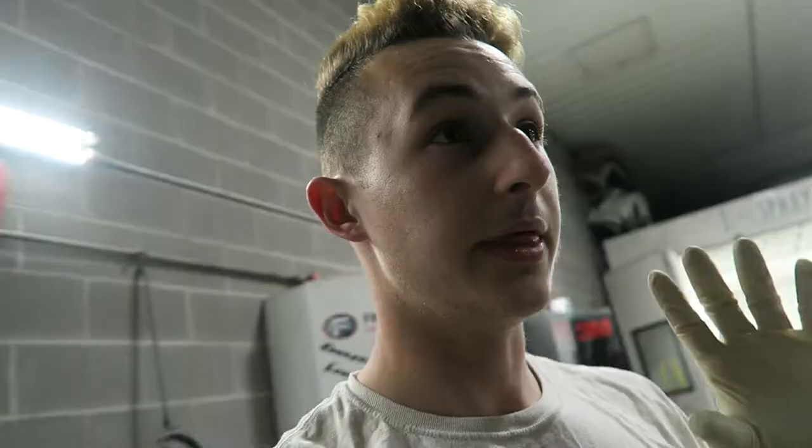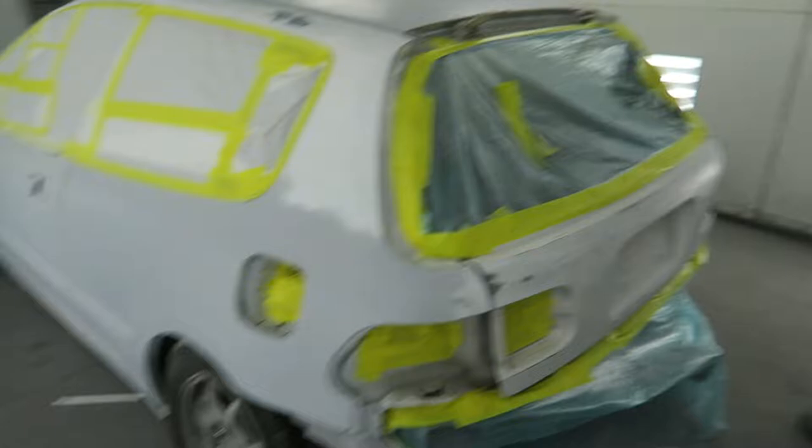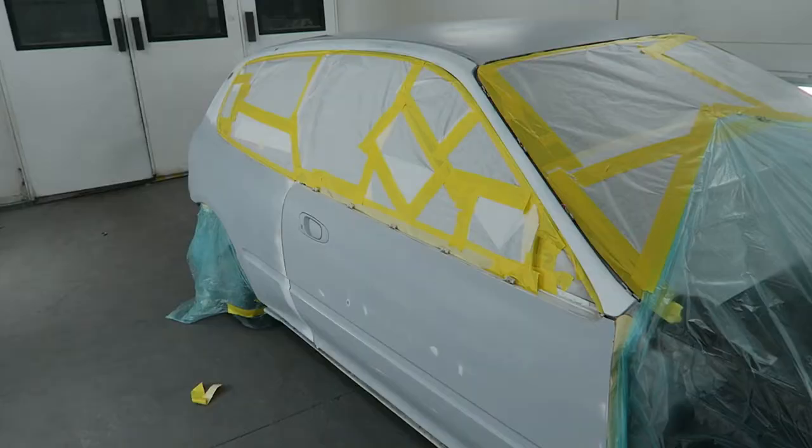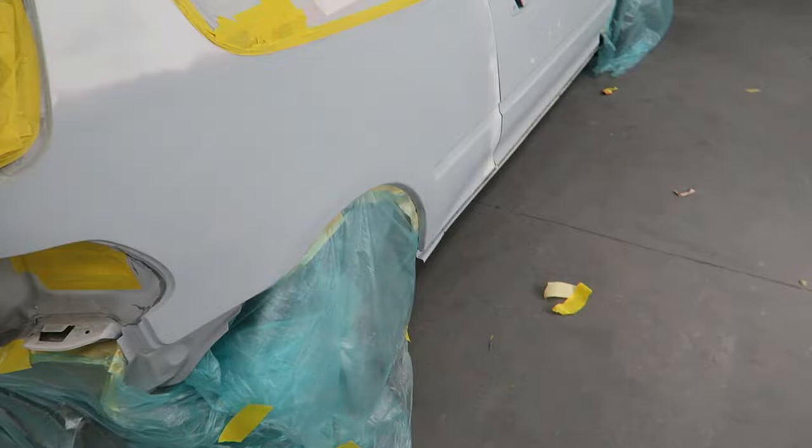Once that's done, then we wipe down the car very, very diligently one last time. And then that is when we will tape it off and paint it. Got to make the YouTube return 2019, baby. She's almost ready. So right now the entire car is masked off. I just have to wait for some cleaning agent to dry and then go through, tack the car, make sure there's no dust. And then once that happens, I can go ahead and put sealer over the car, which will cover any last minute imperfections that are in the paint.